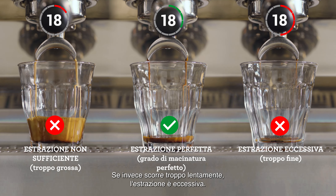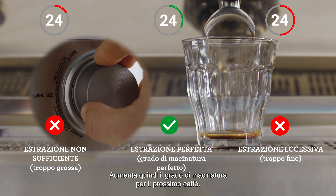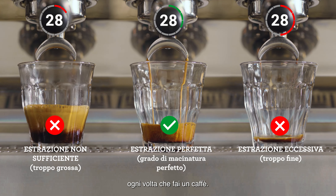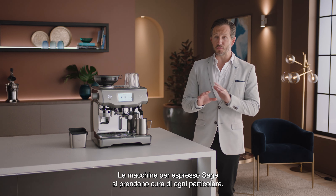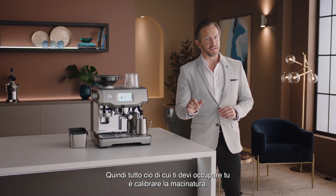However, if it's flowing too slowly it's over extracted, so increase your grind size making it coarser for your next coffee. Keep an eye on this each time you make a coffee for that perfectly balanced shot just like this. Sage espresso machines take care of everything so all you need to be aware of is dialing in the grind.